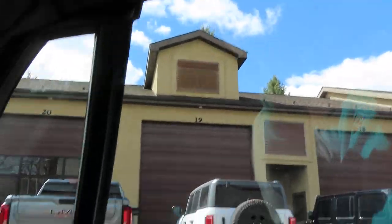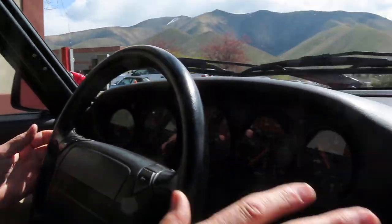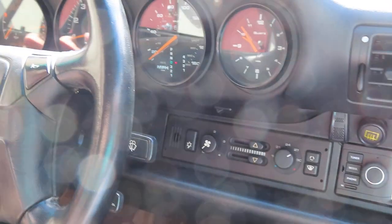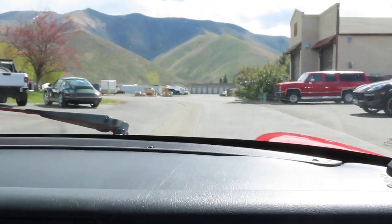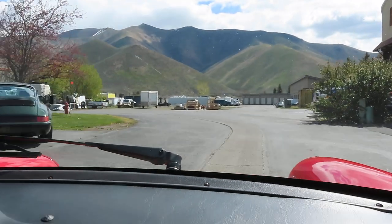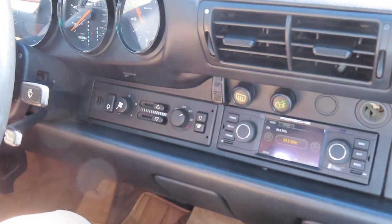Here's how your windows work — passenger and driver. Your entire dash was illuminated; hard to see that in the sunlight, but in the garage I'm going to turn on the lights. Everything, including all your lower lights, so nighttime driving — no issue.